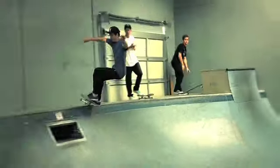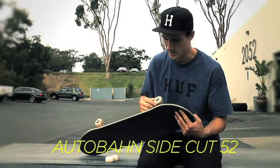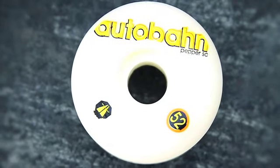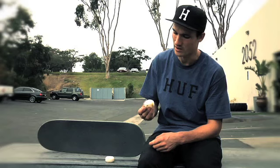I ride Autobahn wheels and this is actually my signature wheel. It's a side cut — 52mm, probably 99 hardness — and it's got a side cut so it kind of looks like a wider wheel but it feels like a narrow wheel. I ride Bones Swiss bearings.